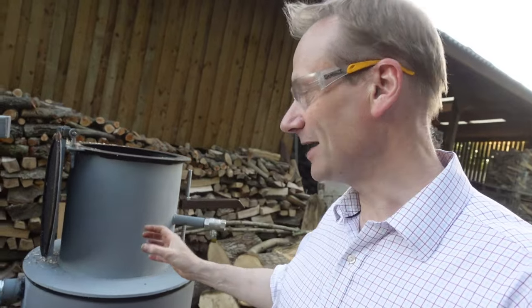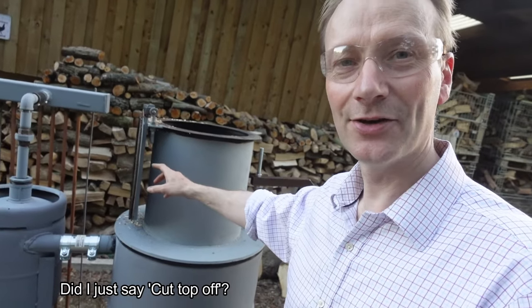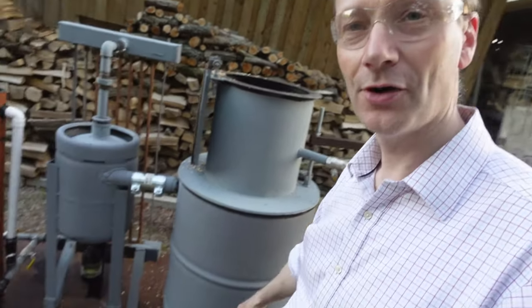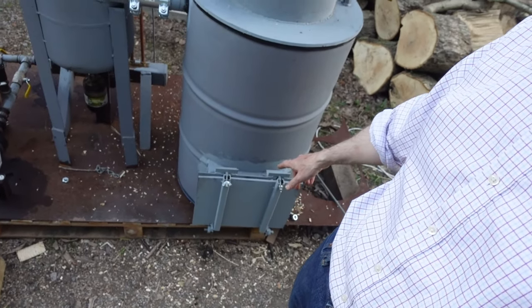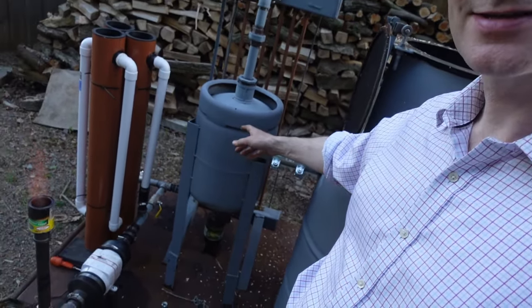Principally all it is is a propane tank with the top cut off. I put a lid on it which really acts as my wood hopper, then I put it all into a 200 litre or 50 gallon oil drum. I put a door on the bottom so I can clean out any ash and charcoal at the end of the day.